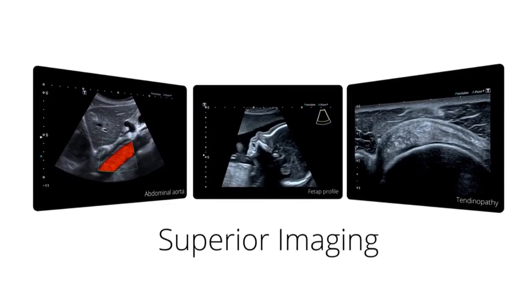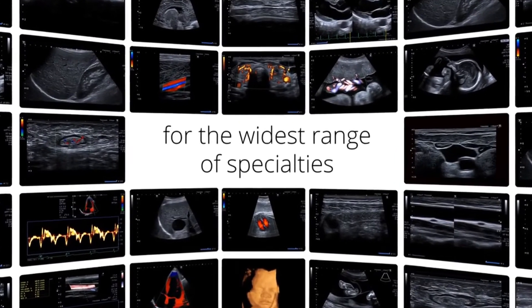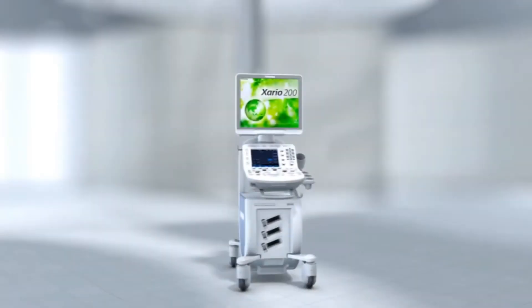The system features key imaging technologies migrated from our flagship Aplio series. It also delivers outstanding clinical performance for routine and advanced studies in the widest range of clinical settings.